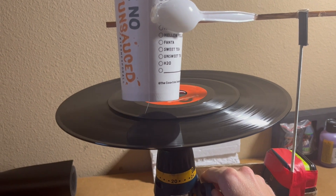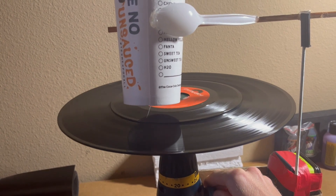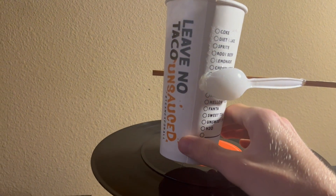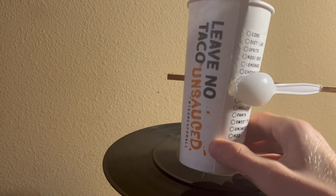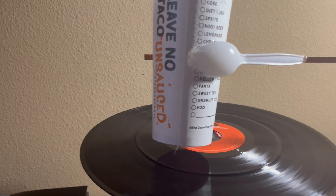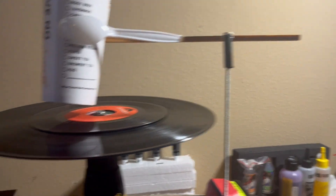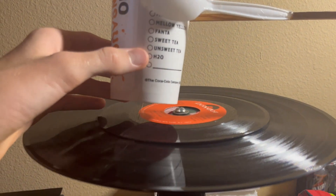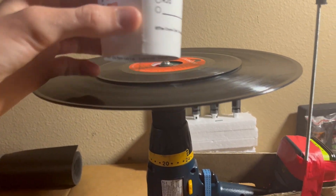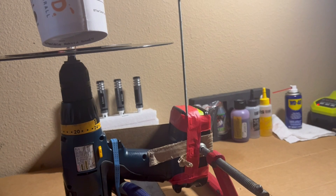Sounds like it needs to be sped up a little bit maybe. It looks like this needs to be mounted back a little bit farther, because as we get around to the inner parts here it kind of starts skipping inward, whereas on the outside it does just fine. But as we get inside too far, it starts skipping around too much, so I think I need to maybe mount this back a little bit farther. But again, it's just taped on, so I can adjust it however I want.